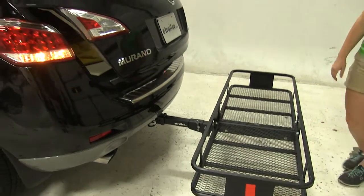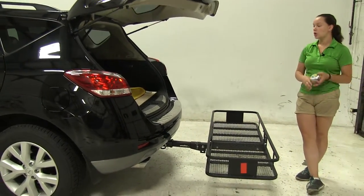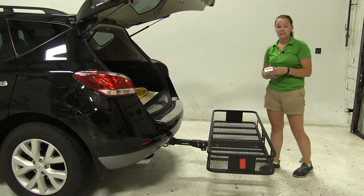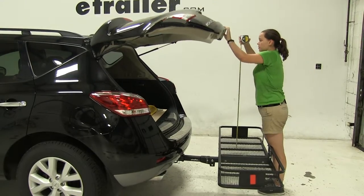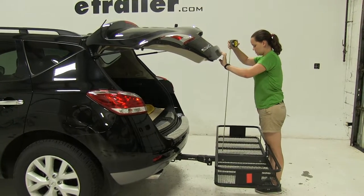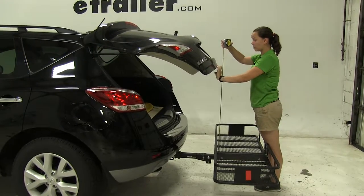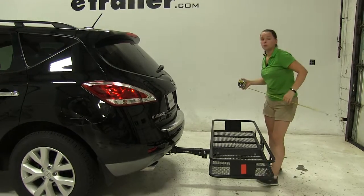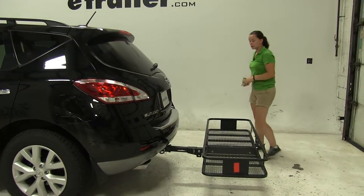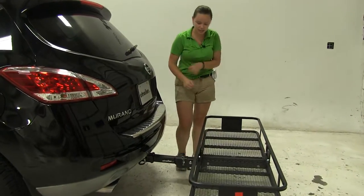We'll check our hatch break-over point now. Since we do have that automatic hatch, we want to make sure we don't have anything stacked in the way that might make contact. So we'll close up this door. It looks like we're going to have a break-over point higher than anything you would stack on your platform, so we shouldn't really have to worry about that. But if you are a little cautious, you might want to move some higher things out of the way just in case.